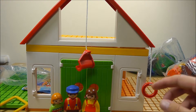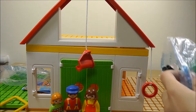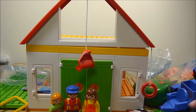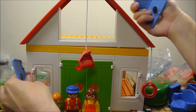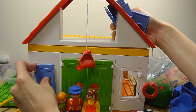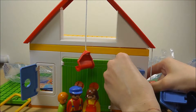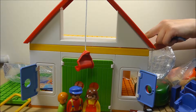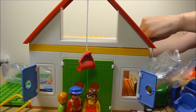I think this farm needs some windows here. Let me open this box. We have four blue windows that will go on this side of the farm. They fit nicely and can open. There's one, there's the second front window, and there are two windows for the back side as well.